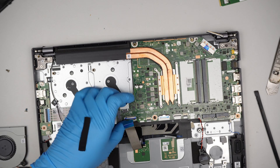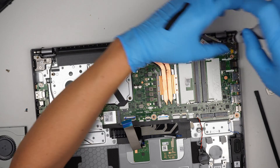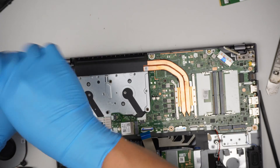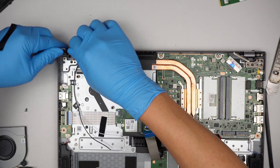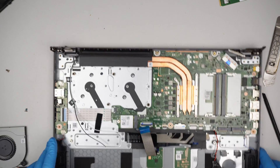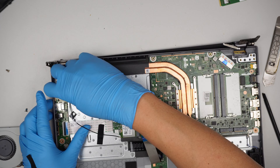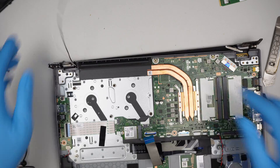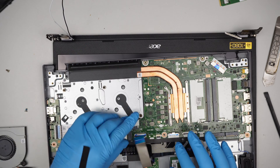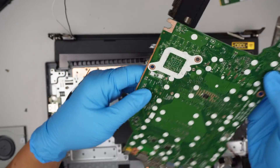Removing the motherboard is very easy — there is only one screw here holding the motherboard. Removing the two screws would remove the hinge. Push the hinge back at a 90 degree angle. The whole keyboard assembly would just come right off. If you're interested in removing the motherboard, slide this cable out and the entire motherboard will just come right off.